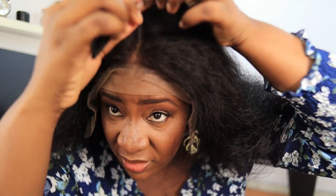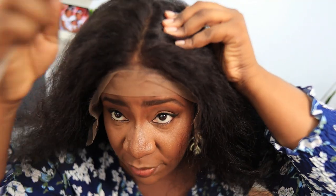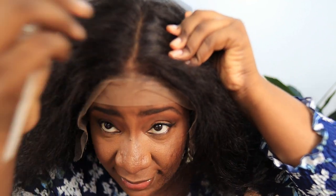This wig came with an extra elastic band so you can put it inside the cap from ear to ear to tighten the front really flat on your head, helping you secure the hair without glue. For me this cap fits very well to my head. You can see that the knots have been bleached well and the lace looks just like my scalp — I'm not even wearing a wig cap underneath.